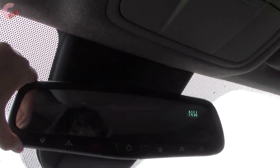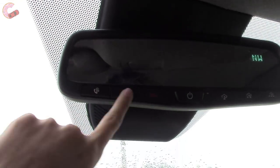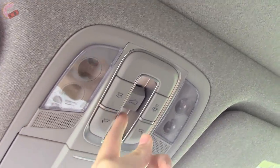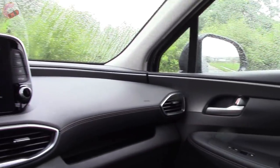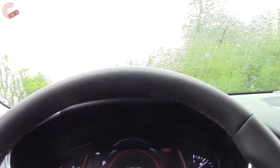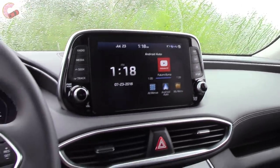Moving on up, you'll find an auto-dimming mirror on the SEL Plus and up, along with your built-in HomeLink universal remotes and Blue Link controls. Above that you have LED lighting and controls for the moonroof, which on this Ultimate and the Limited is a gigantic panoramic unit with a lot of glass. Overall, I really think that the Santa Fe's cabin is a big step up from its predecessor — you've got a lot of technology as well as a really classy design and a lot of luxury features, especially on the Ultimate trim.